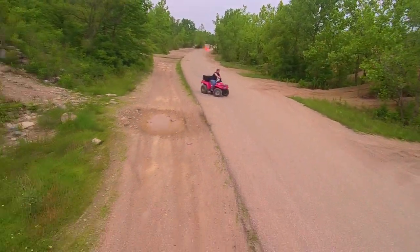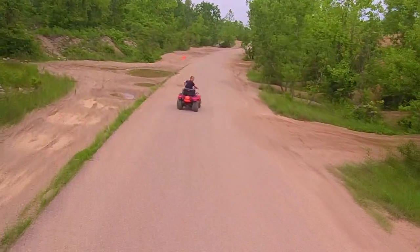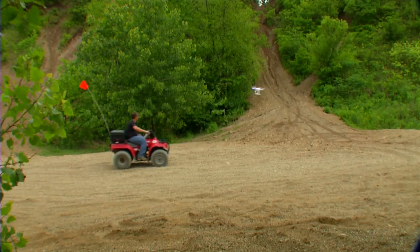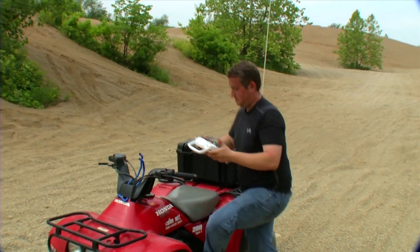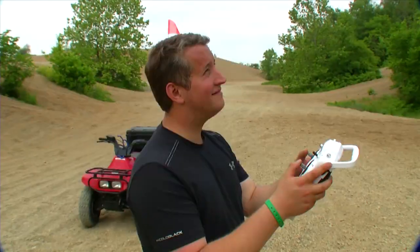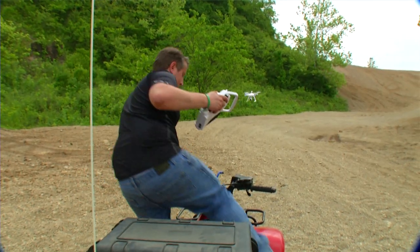Even if you stop or turn around, the Chroma keeps you in the shot wherever you go. If at any point along the way you want to take control and get that epic shot, just flip to Aerial Photography Mode and you have complete control. Ready for more? Flip back to tracking and you're off again.